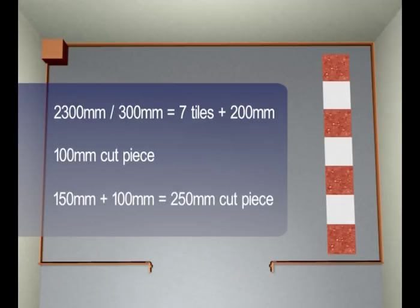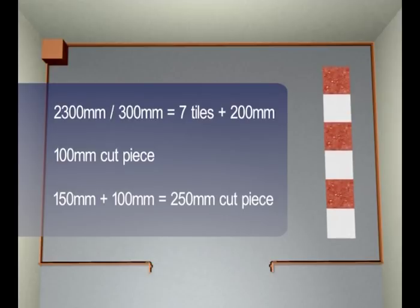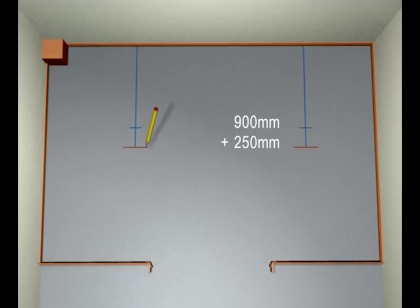For a better visual, it's a good idea to remove another tile to make it six full tiles and a 250mm cut at each wall. Using our calculations, measure 900mm — which is three full tiles — plus 250mm for our cut piece, and put a pencil mark on the floor. Repeat at the other end of the room, then strike a chalk line between the two marks.